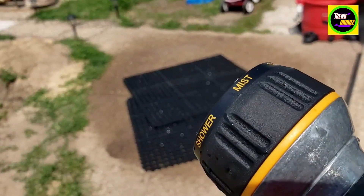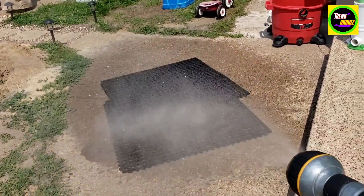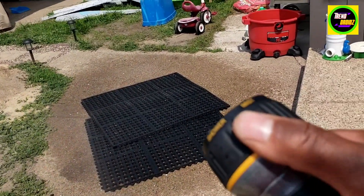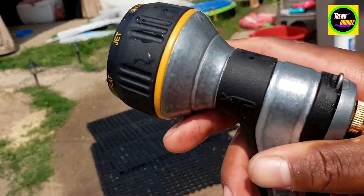Here's the mist feature — got it on good for watering plants. Check this out, it comes out really nice and soft. I'll change it to a shower — you can hear that click right there.